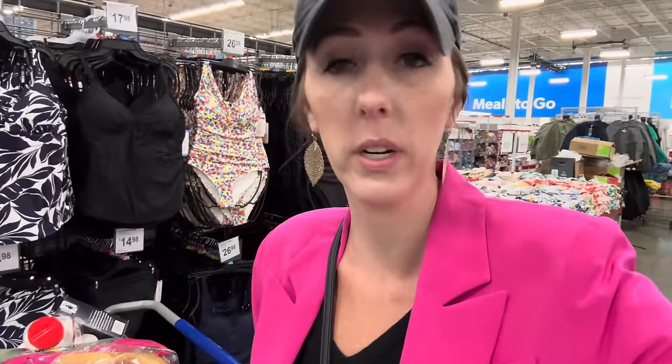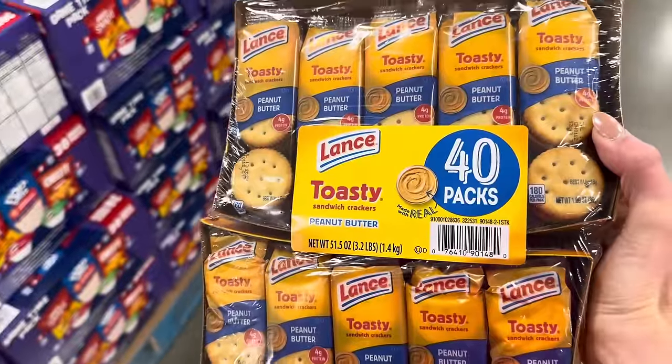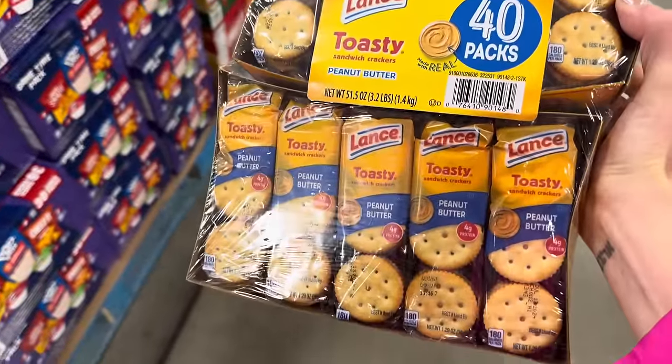My cart is full — I can barely push it. $455.58 is my total here; I did scan and go. I'm going to go outside, put everything away, then go pick up my grill. I forgot the peanut butter crackers — $9.36 for the 40-pack of toasty peanut butter crackers.